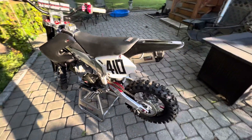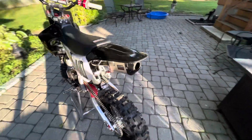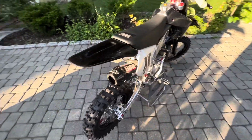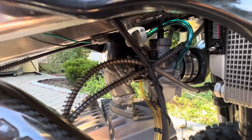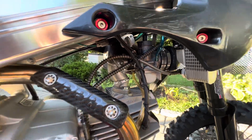She sounds awesome. I'm going to start her up for you guys right now — let you hear it bark. We got the D3 on there, opened up, no insert, so she's going to sound good. And don't forget the carb — I got the PE28 Keenan carb with a 48 pilot jet and a 118 main jet.